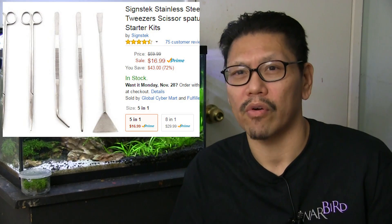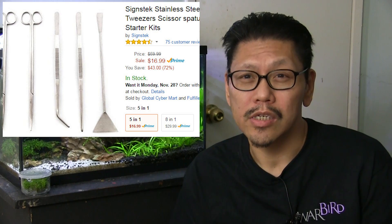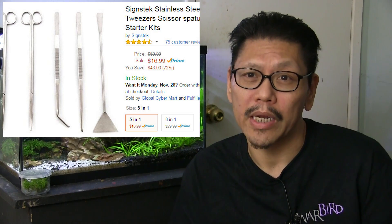Aquascaping tools — you see people use them in videos. Do you really need them? It helps; it makes it easier to plant and trim. But if you're just starting out and haven't grown your plants out yet, you can wait a couple of months before getting them. Really though, aquascaping tools are cheap — you can get a whole set for under 20 bucks on Amazon, so it's worth getting if you have the money.